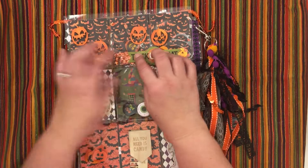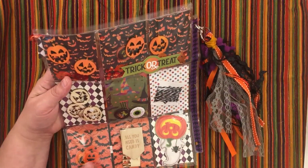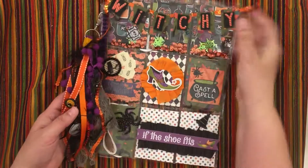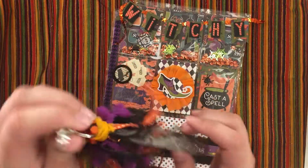And the pumpkins and 'Trick or Treat' — since these are all closed, there are little pieces that move around in there with pumpkins. Then there are some goodies in these pockets, and I'm also adding some more goodies to the package.